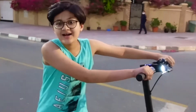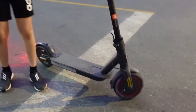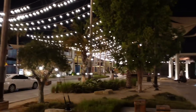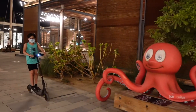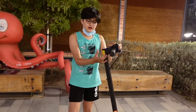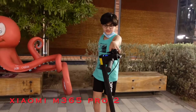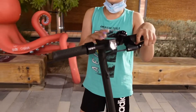Hi guys, welcome back to my YouTube channel. So today I'm gonna tell you about the scooter I've been talking about a lot in my other videos, and I'm finally gonna review it. This is the Xiaomi M365 Pro 2.